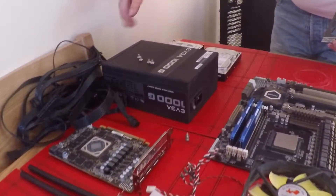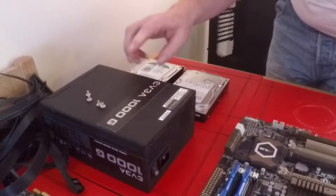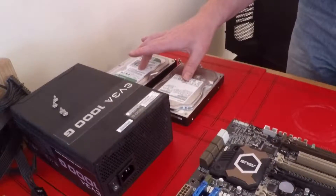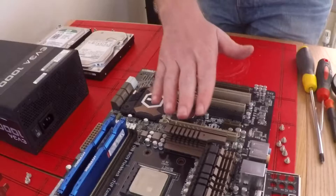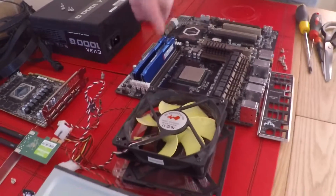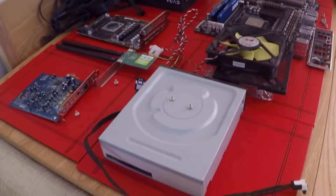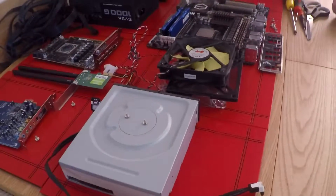Moving on down further, got an EVGA 1000G gold-labelled power supply. Two hard drives on the end here, coming back around this side. We've got my Sabertooth motherboard with an AMD 9590 chip. A couple of fans which I've ripped out of my old case, and a CD burner, DVD for that. So that's all the old stuff that I've got.